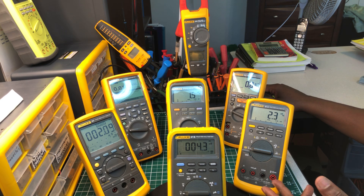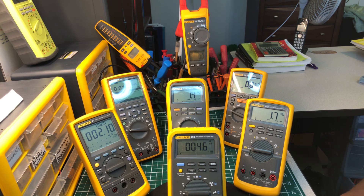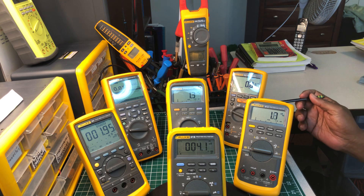This right here is the Fluke 87V — this was a standard for most electricians in the United States and around the world. Here in the U.S. it was an industry standard. If you worked in any kind of plant, you had to have one of these. Most factories required you to get a Fluke, and nine out of ten times they bought you a Fluke 87-5. This meter has been with me for over 15 years and to this day it still works perfectly — nothing bad to say about it at all.